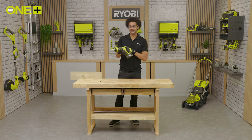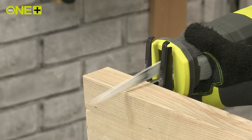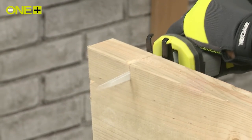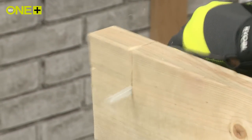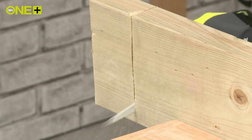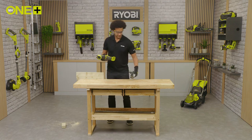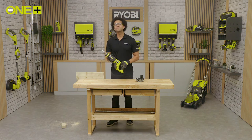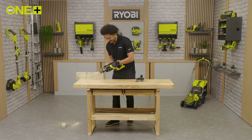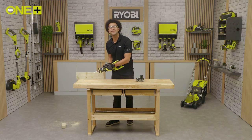So let's see this tool in action. Once you're finished with your cuts the blade can be hot. Use this handy quick release blade lever to eject the blade without even needing to touch it.